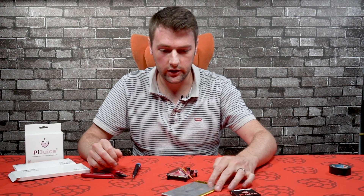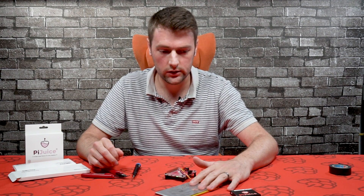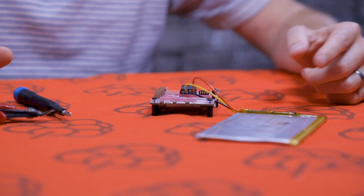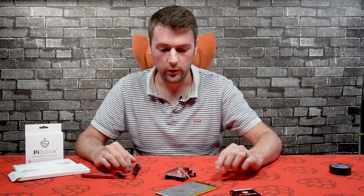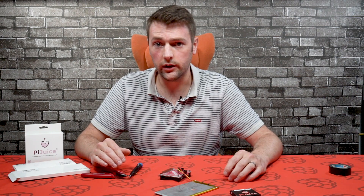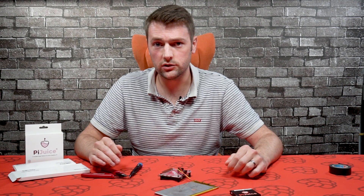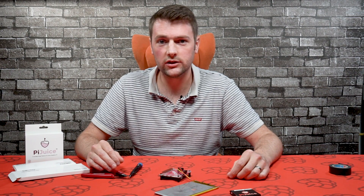That's pretty much it for connecting the larger battery to the PiJuice. Just remember it has to be a single cell battery, and you need to make sure you set up the battery profile - they're all pre-loaded in the PiJuice software. If you want to purchase a battery, go to PiSupply.com where we sell a range of lithium batteries for the PiJuice. If you have any questions, put them in the comments below or contact us via email, Twitter, Facebook or Instagram. Thanks for watching guys, until next time!